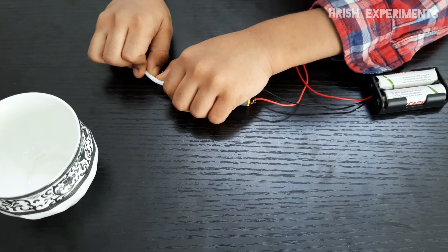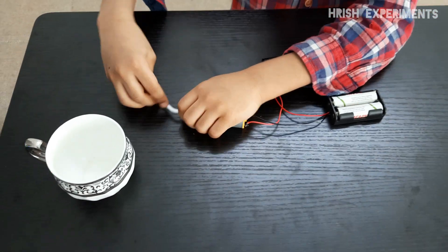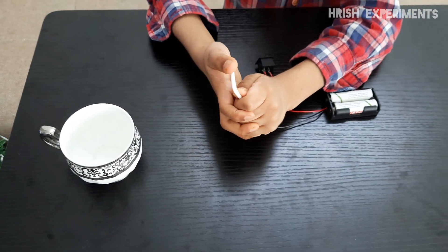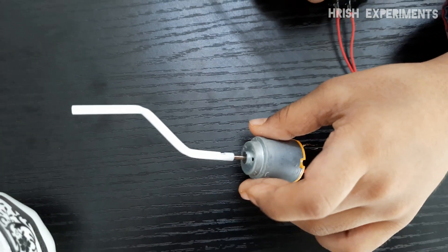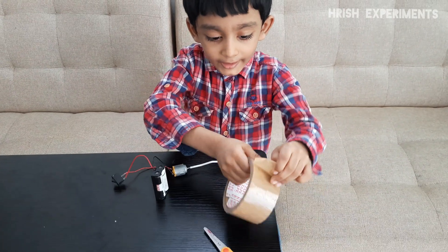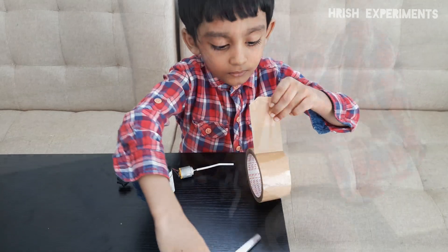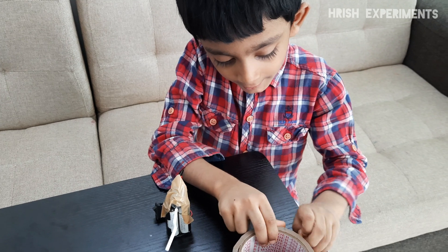Now let's bend it. Let's stick the motor to the battery case. Let's stick the switch to the battery case.